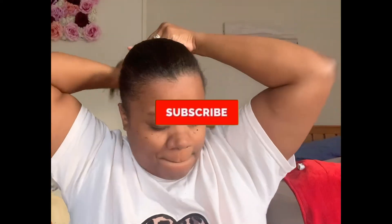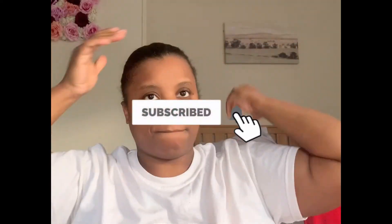Hey y'all, welcome back to another video. Today I'll be reviewing the Simply Ageless products I received from CoverGirl. I received these products from the Influenster Box program, but my views are my own. Today is just a chill day, just like the rest of the quarantine holidays, and I just wanted to look halfway put together sitting in the living room.